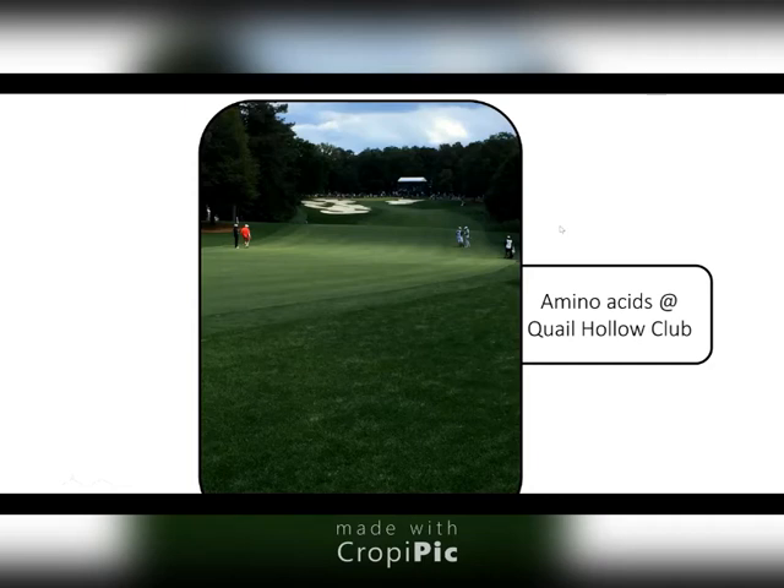These targeted aminos that we're using are increasing plant efficiencies and critical functions in the plant. When we do that, we might be able to limit some nitrogen inputs. I'm not talking about dramatically reducing nitrogen applications, but just due to some of these material benefits that we get from our targeted aminos, they could allow us to limit nitrogen and control.